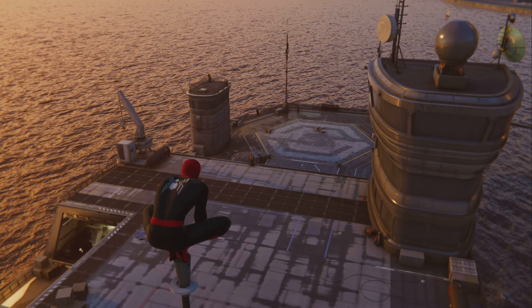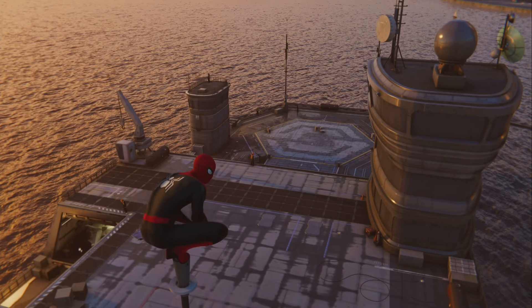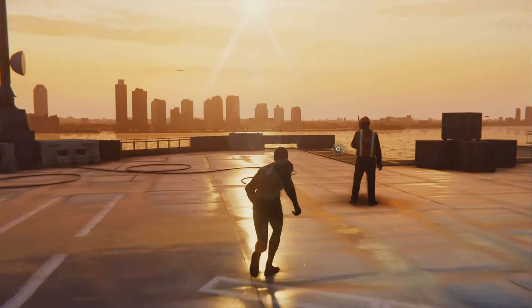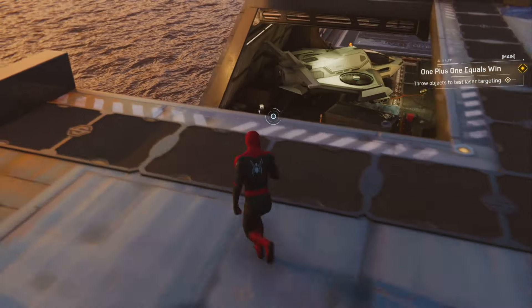When the wolf attacks the sheep, he risks getting shot by the shepherd. Well, shepherd, just remember my no killing rule, okay? Done. How's it look? Systems appear functional. Now we must test the targeting and power levels. Wait. This doesn't involve shooting me, does it?